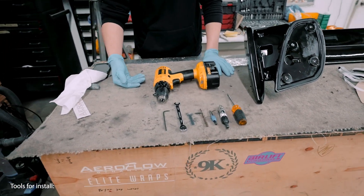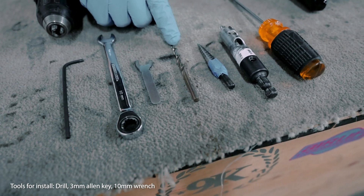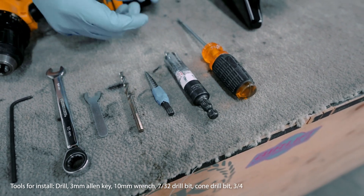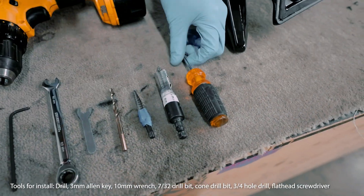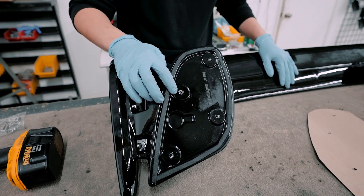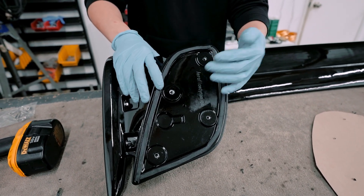Here are the tools required for this install: a drill, a 3mm Allen key, a 10mm wrench (the supplied one, though I modified mine), a 7/32 drill bit, a cone drill bit that has multiple sizes depending on how far you go in, a three-quarters-inch hole drill so you make your center hole and then drill through for a three-quarter-inch hole, and a flat head. For this install, we're going to install only three of the four holes — the fourth hole lines up right behind the trunk hinges and isn't 100% necessary, but it's there if you want extra support.